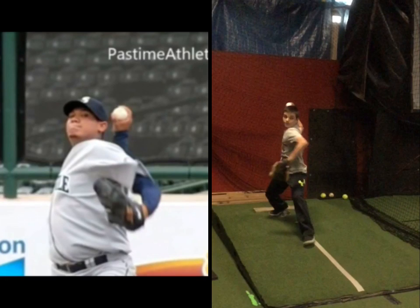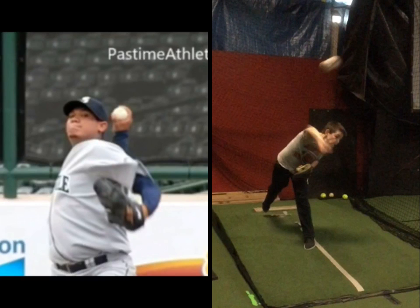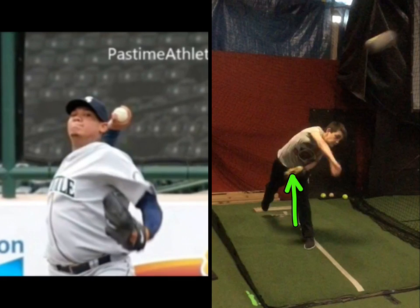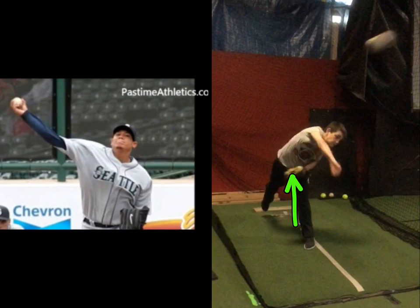Okay, so here we are. As you let go of the ball, you gotta let this arm — Brady, come here — you gotta let that arm go. See, after he lets go, you're gonna see he lets go.